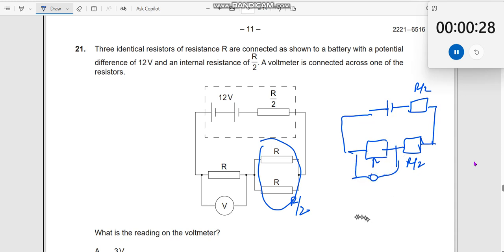So let us first find out the current. Current I should be equal to the total voltage supplied divided by R plus R by 2 plus R — all of them are in series. R plus R by 2 is 3R by 2, plus R by 2 is 4R by 2, which is 2R. So this should be V by 2R.